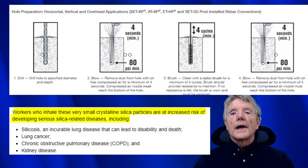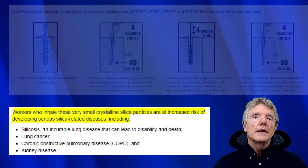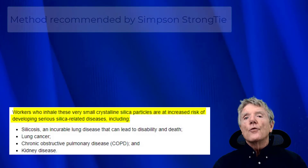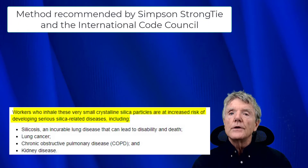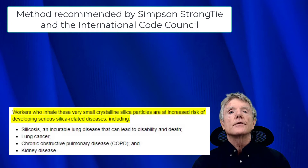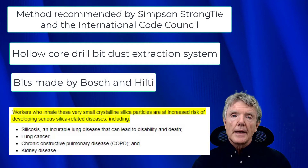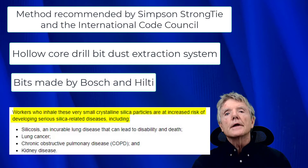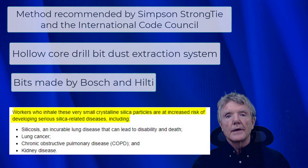I'll be showing you two systems for extracting dust from these tie-down holes. One is the system recommended by Simpson Strong-Tie, and the other uses a dust extraction system with hollow-core drill bits and a vacuum. These bits are made by Bosch and Hilti. Once you look at both systems, you can decide for yourself which one you think is the safest.